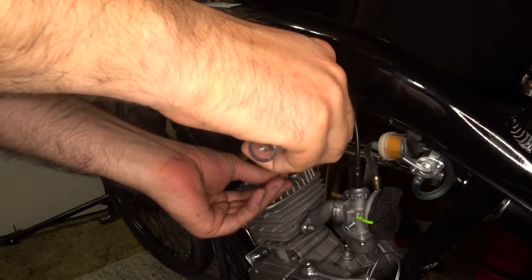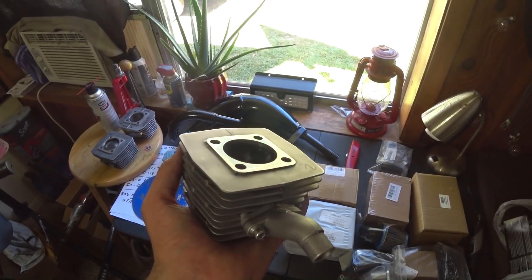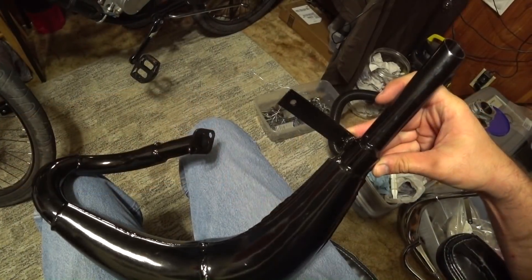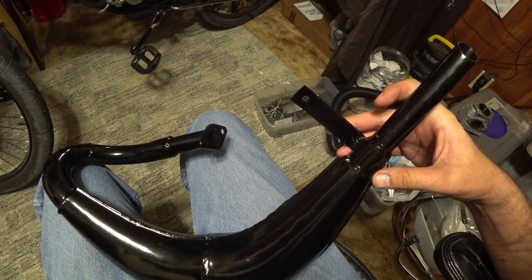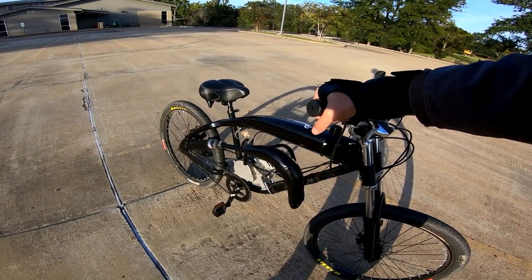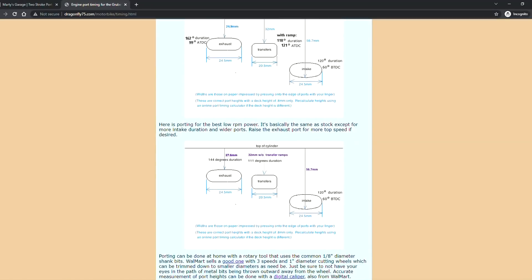Welcome back motorized bike enthusiasts. In today's episode of Porting and Performance, we deck the head for a tighter squish gap, cut our own custom port timings, see if the deluxe pipe aka the WC80 does anything, run some more head-to-head tests which yield good results, and show you where to find some great information about two-stroke port timing.